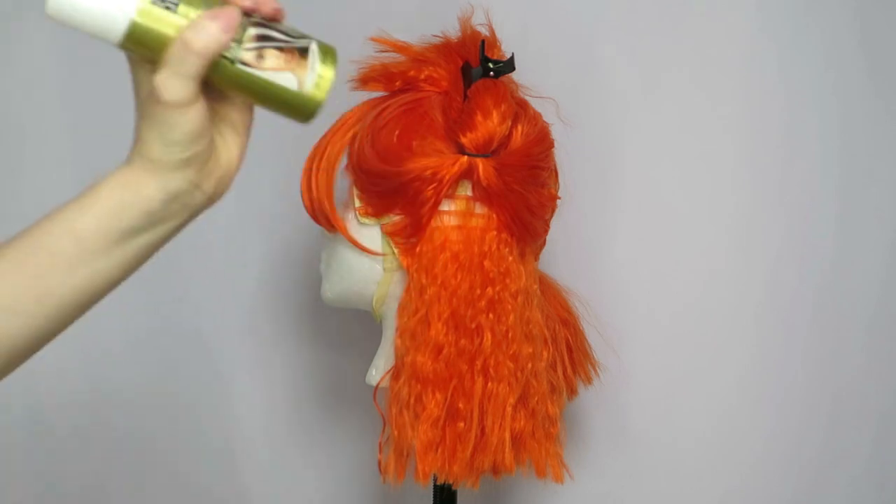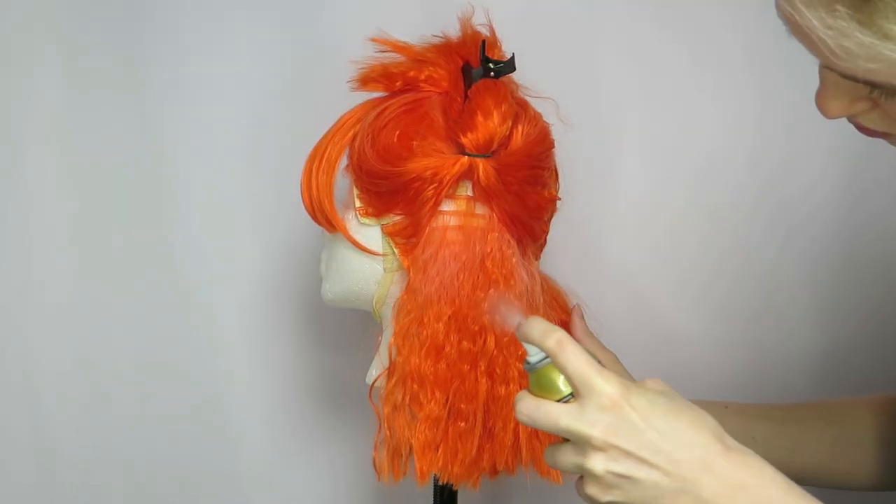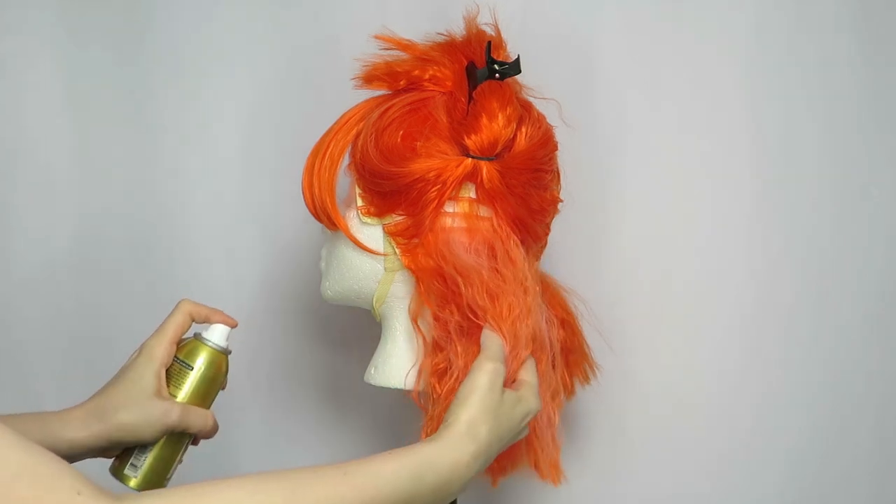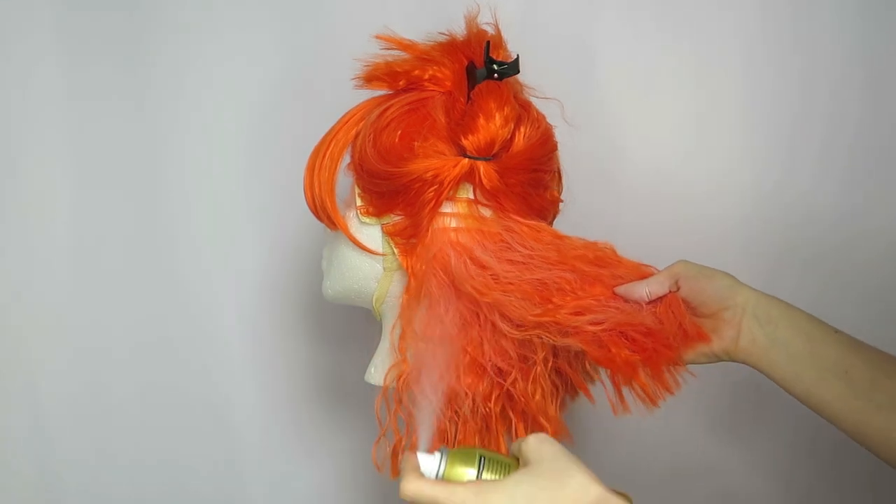Shake well before use. Hold the can about 10 inches away from the hair, then spray in quick, short bursts. Use your hands to spread the product and even out the color.